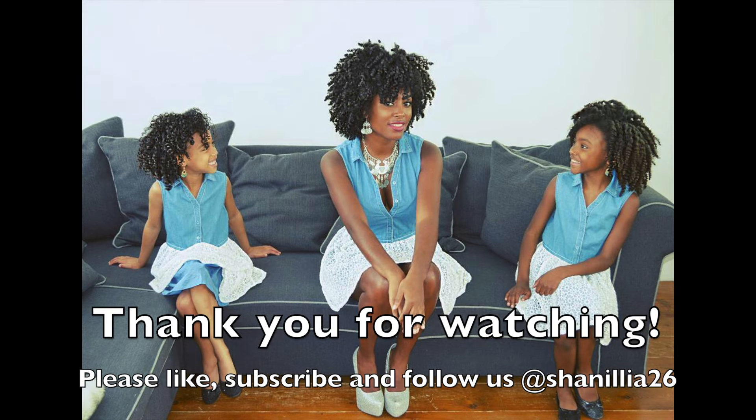Thank you so much for watching again. If you have any questions, please put them in the comment box below and I'll make sure to answer them ASAP. Thank you.